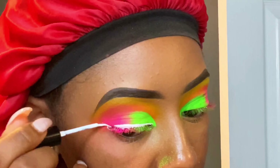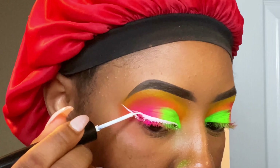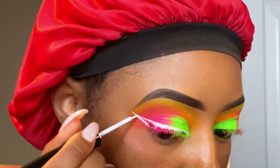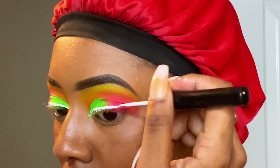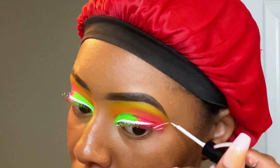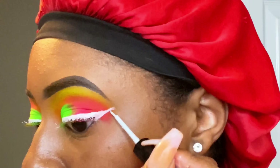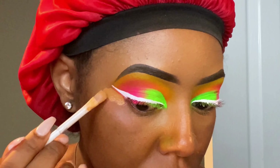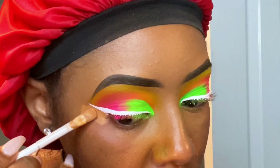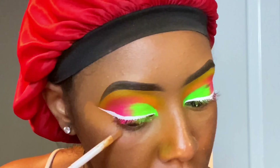This white liner that I am using right here is from NYX — it is the Epic Wear waterproof eyeliner. I really don't know how I feel about this eyeliner because after some time you can tell that it does crack, but just for this look it did its job, so I'm not really going to complain. All I'm doing right here is going back in with my concealer and shaping up my liner so it can be sharp — give knife action, period.